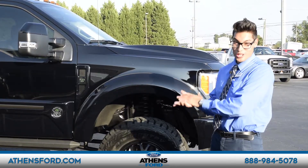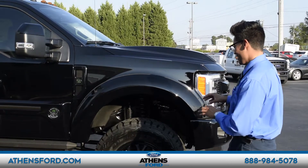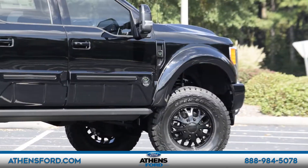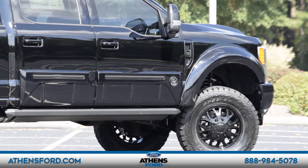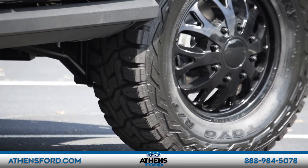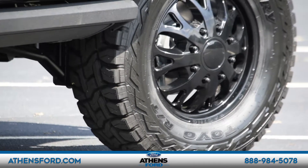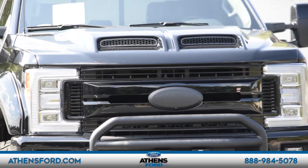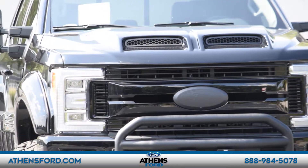We are going to start walking around the F-350 Black Ops edition. The first thing we are going to touch on is these beautiful llantas — as you can see, they have rings colored in negro. The tires, as you can see, are also made for all terrain — snow, dirt, mud, whatever — no habrá ningún problema.